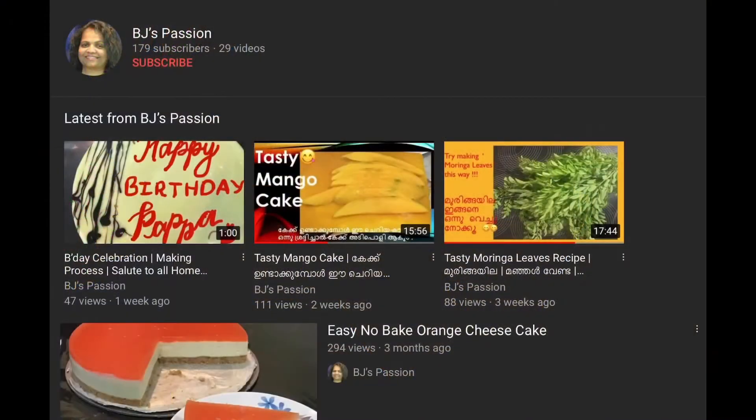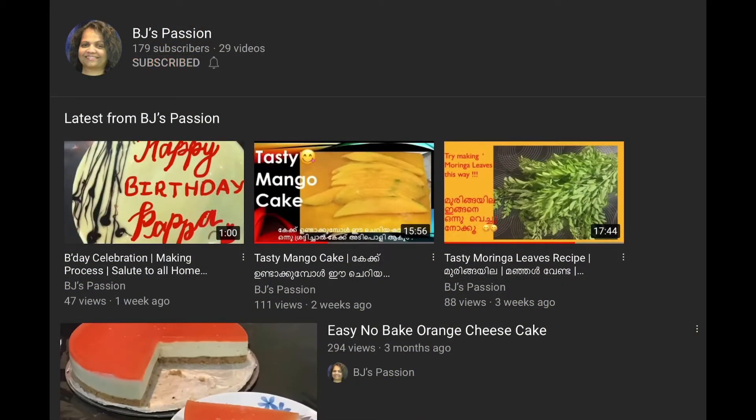If you are watching BJ's Passion for the first time, share with your friends and subscribe with post notifications turned on for more cooking videos with BJ's Passion.